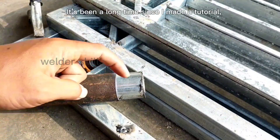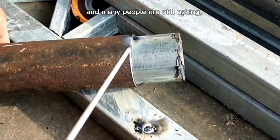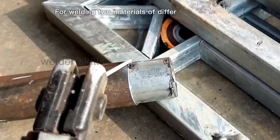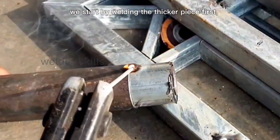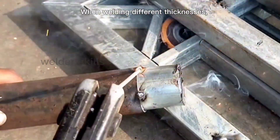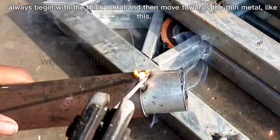It's been a long time since I made a tutorial, and many people are still asking how to weld thin metal. The method remains the same. For welding two materials of different thicknesses, we start by welding the thicker piece first, then direct the weld towards the thinner piece. When welding different thicknesses, always begin with the thick metal and then move towards the thin metal, like this.